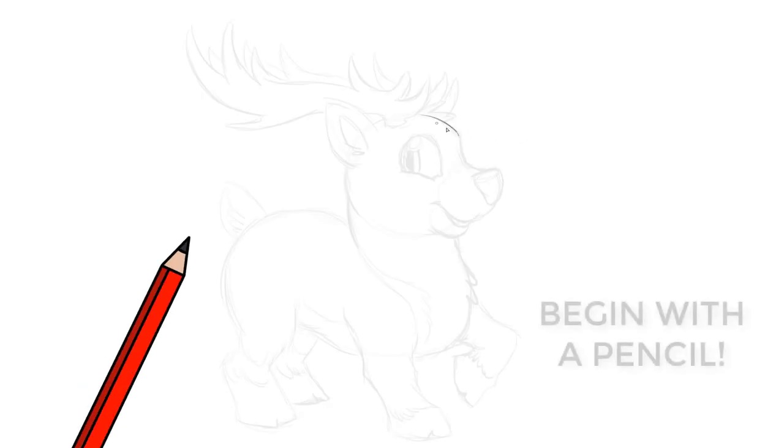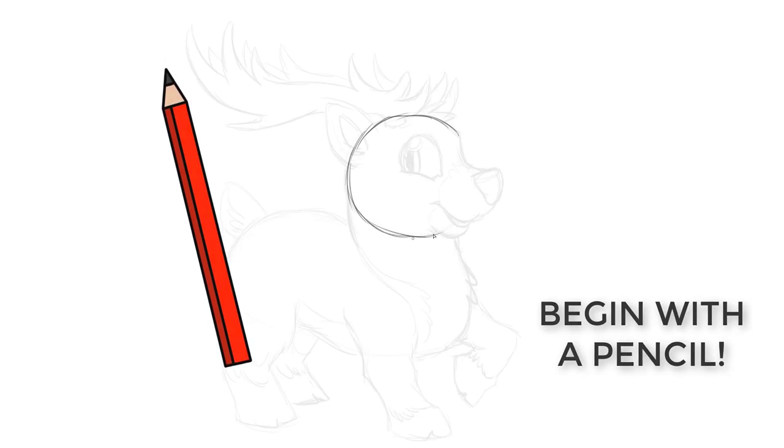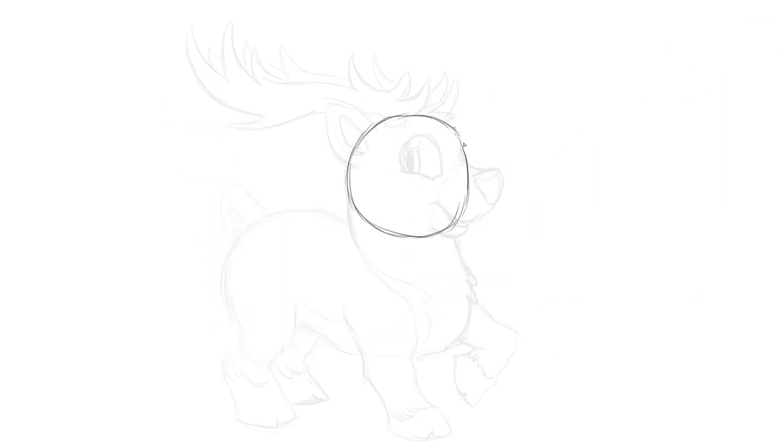So as always, with plenty of room on your paper, just draw a small circle for the head. You're going to need a lot of room, kind of very much to the left of this, for the body and the antlers to fit in. Then draw a line right through the middle. And then following down from the circle, from the left side of the circle, draw a small curve that ends about there for the back of the neck.